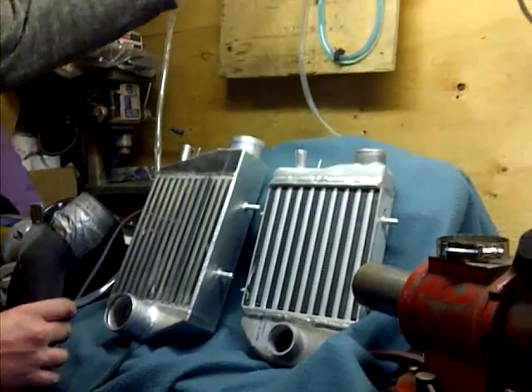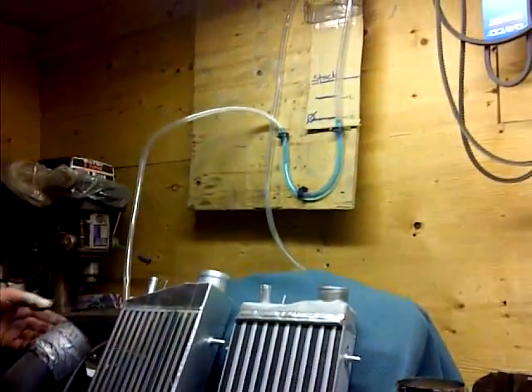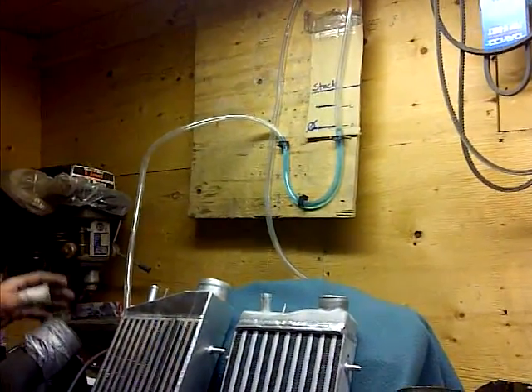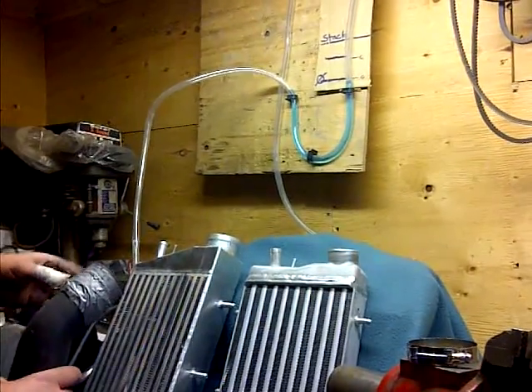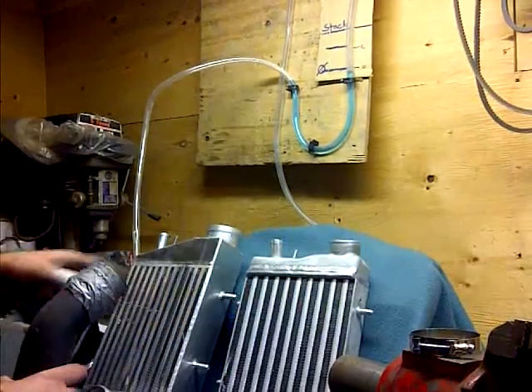What we've built here is a simple flow bench that anybody can build at home. We're just using this as a comparison — it's not accurate by any means, but it shows you the relevance of back pressure between the two intercoolers.